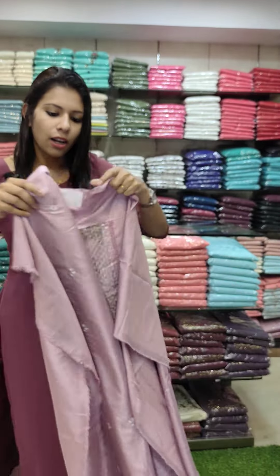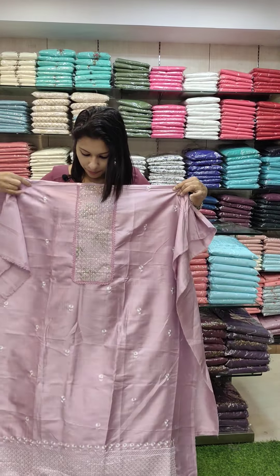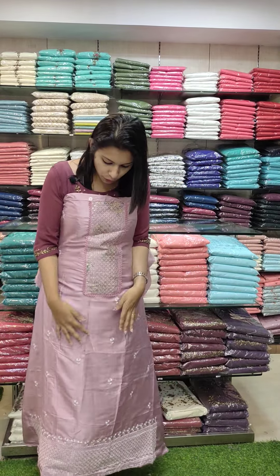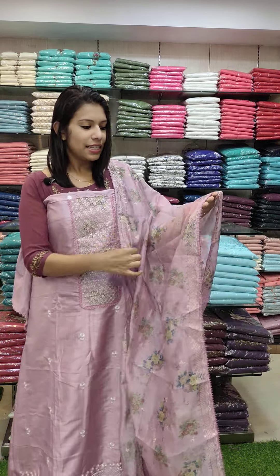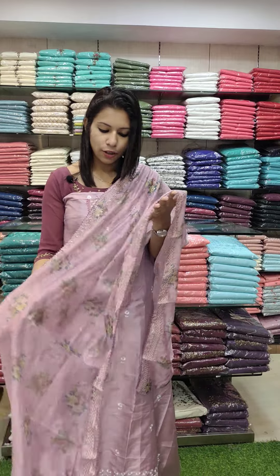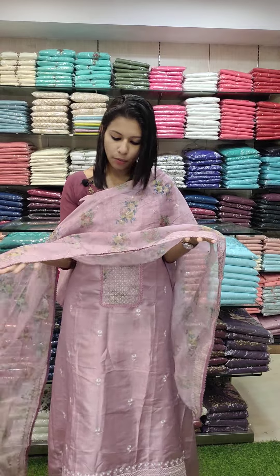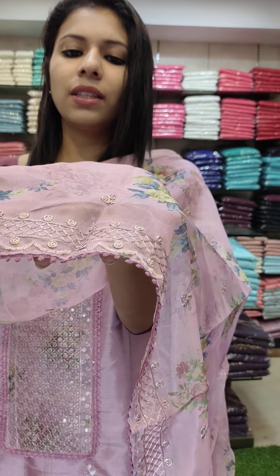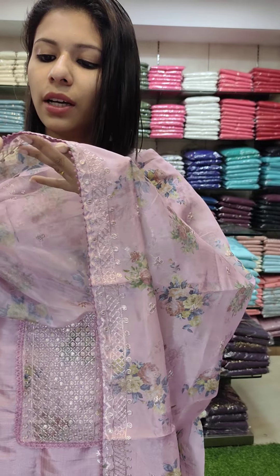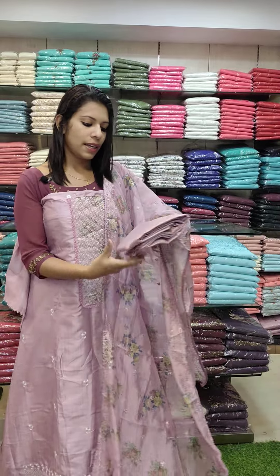It has a sequence pattern with lower hemlines and a long width. The top front panel is full with hemlines in a stylish shadow design. It is lightweight with a full floral print in green and royal blue. It has a small border with a sequenced pattern, lace piping, and a floral print. It comes with a sand tune bottom.